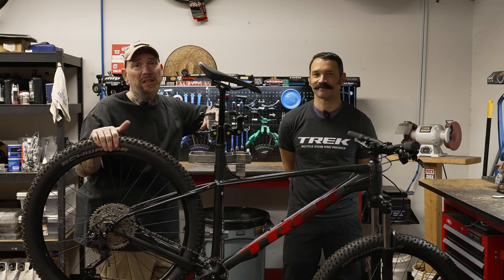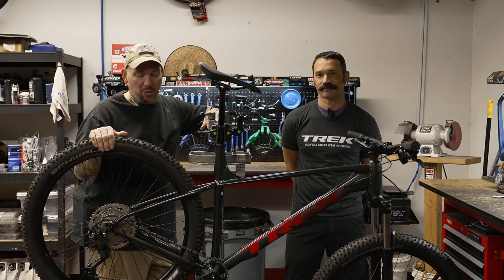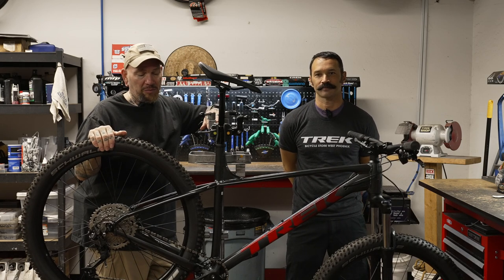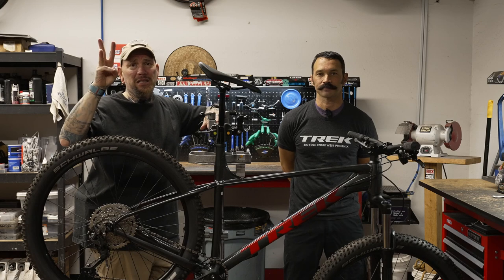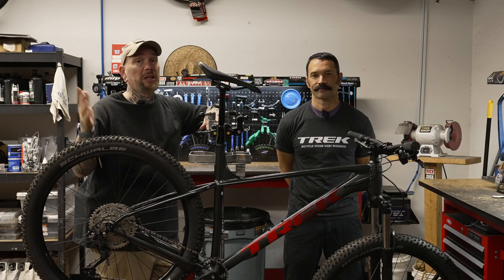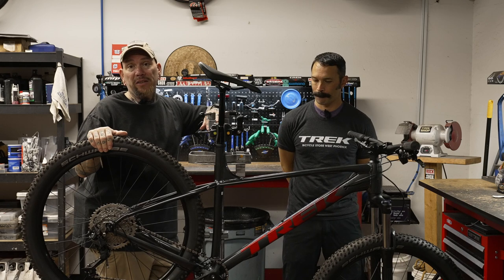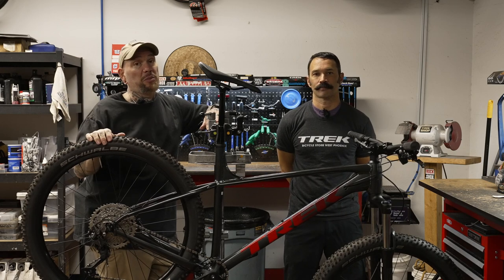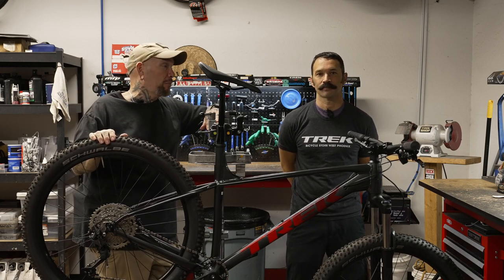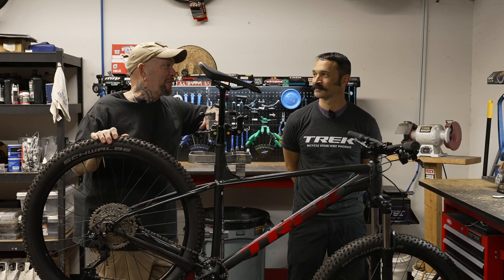If you're tall and couldn't make the basketball team, this bike might be for you. Come on down and Brandon or one of the guys would be happy to let you demo it. Also follow us on Instagram, Facebook, and TikTok to keep up on day-to-day events for Get Out Arizona — group rides, group hikes, and all kinds of fun stuff.